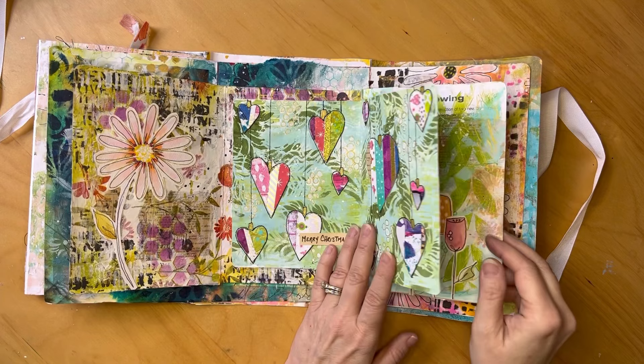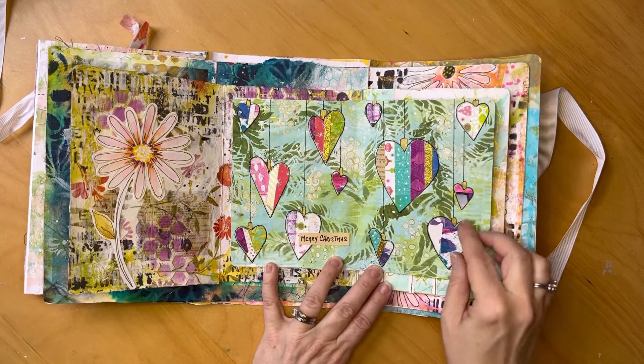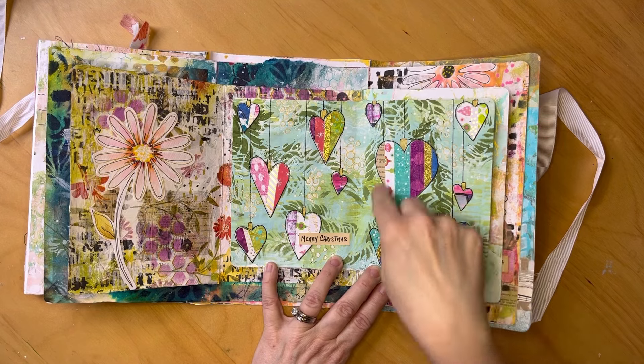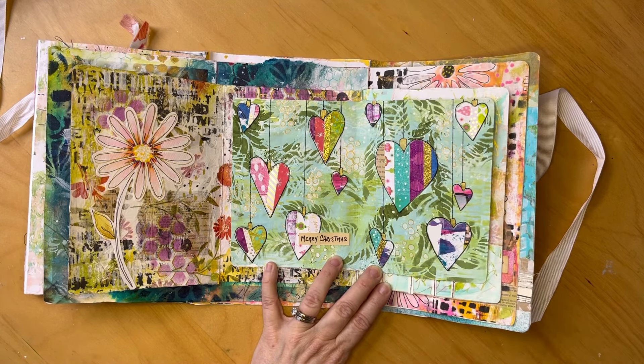The next was 'Heartfelt,' and I happened to do this right at Christmas. I was into the striping again, and I made a master sheet of striped, kind of Christmassy paper, cut them into hearts, and they're hanging like ornaments. So it's just a heartfelt Merry Christmas, basically.